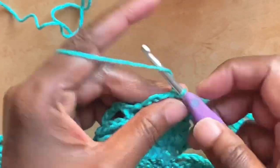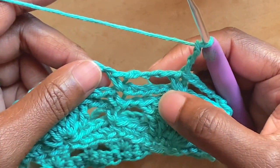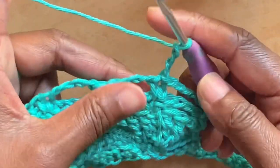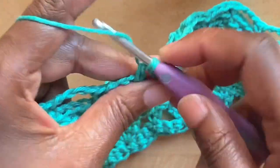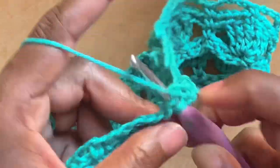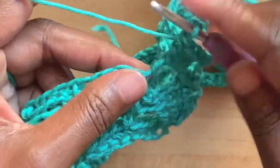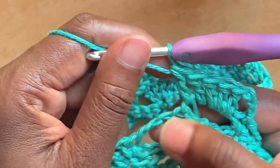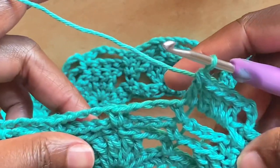Round five: chain three — chain three counts as a double crochet. For this round we'll be working double crochets all across: four double crochets into the chain four spaces, and one double crochet into the single crochets. To work a double crochet: yarn over, insert the hook into the space, pull up a loop, yarn over go through two loops, yarn over go through two loops. Work four double crochets into the chain four space, and one double crochet into the single crochet from the round before. Continue with that stitch pattern to the end of the round.